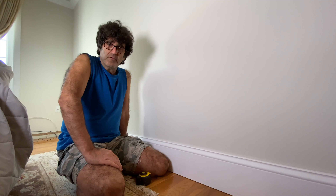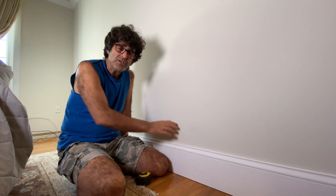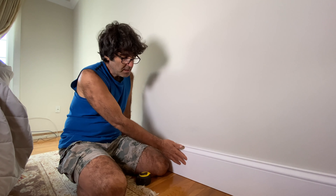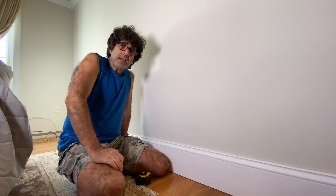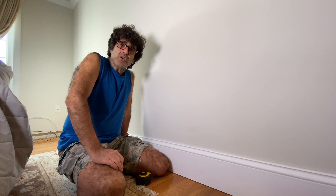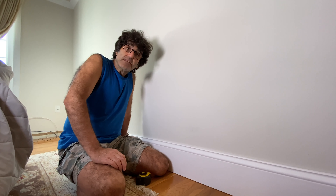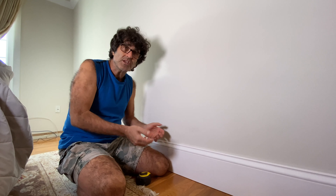Hey everybody, Broody here from the home improvement channel with another video showing you how to fix things around the house. In this video I'm going to show you how to install some base trim. This particular trim happens to be seven and a quarter inches wide and it simulates a two-piece trim. The steps in this video will cover any type of trim — it all goes in the same. I'm going to show you how to do some inside corners, outside corners, how to splice two pieces together if your wall is too long, and also how to stop the trim in areas like a closet door where there's no trim to continue.